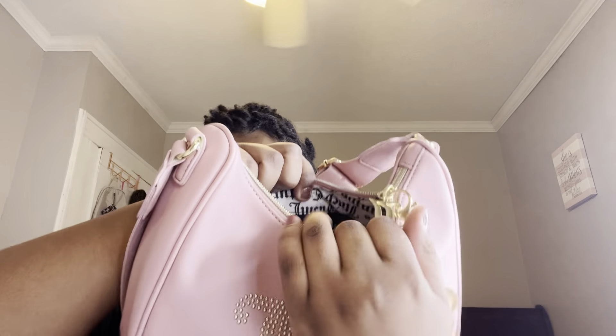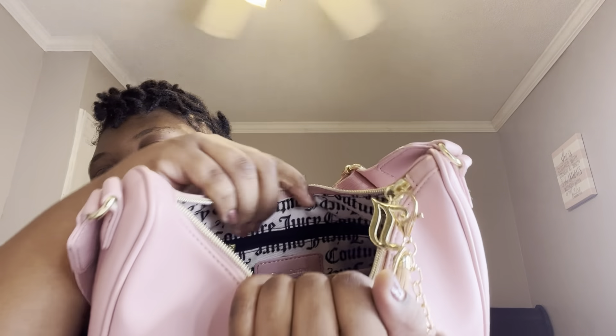Now it's time to get inside the bag. This is how the overview of the bag looks like inside.